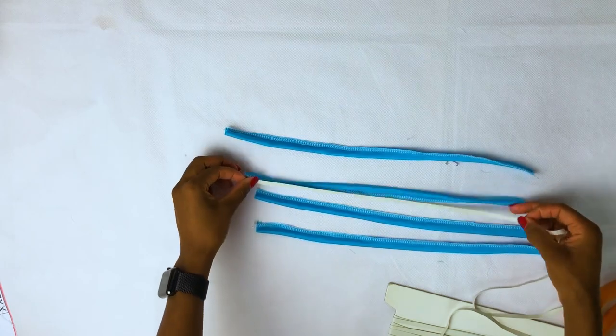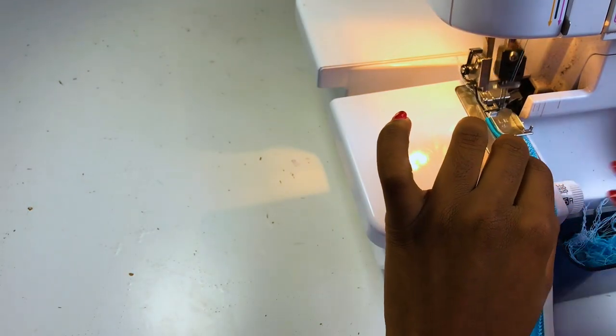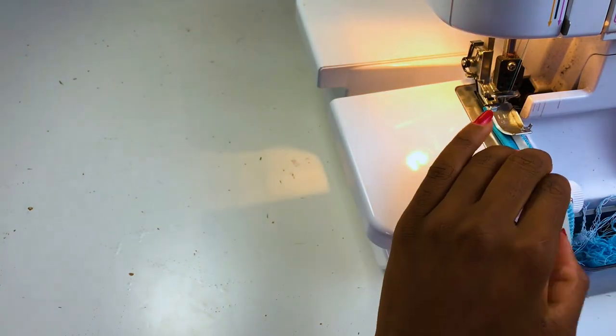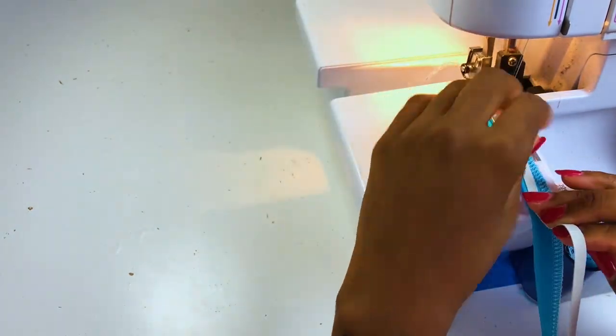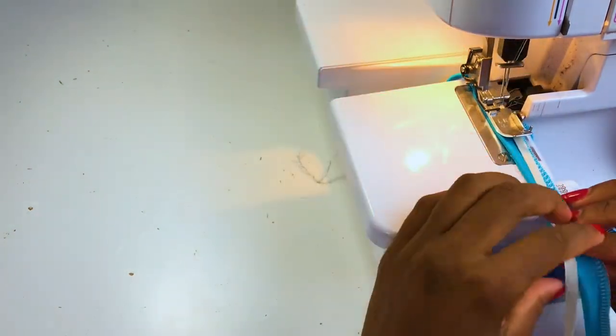Now we need to add elastic for all four of them. This is optional but I highly recommend adding the elastic because it gives a really nice professional look. I tried doing it without the elastic and it just doesn't look as nice — when you add the elastic it makes a big difference.